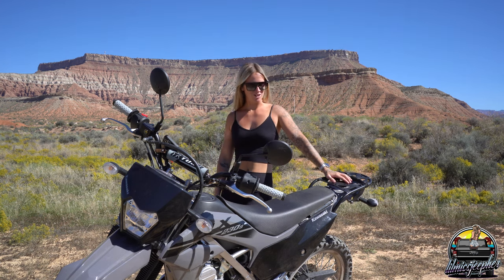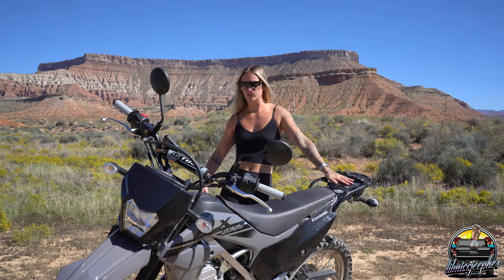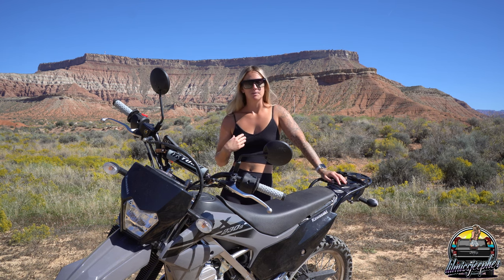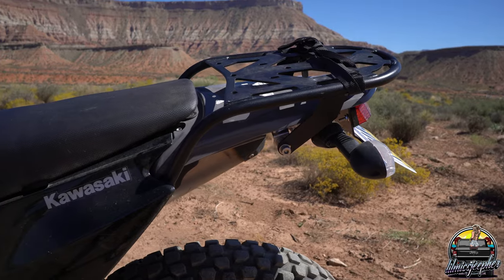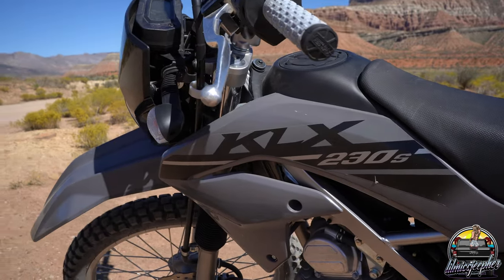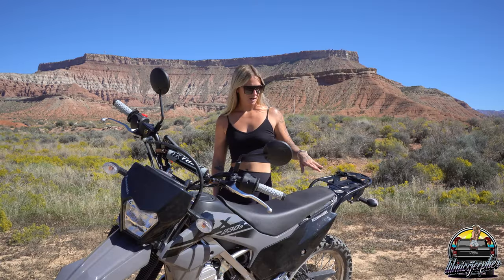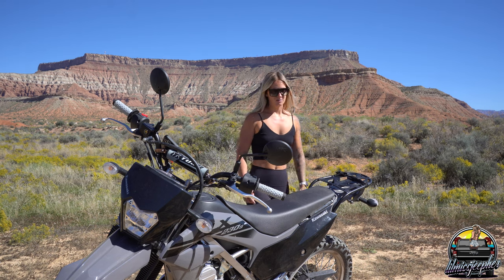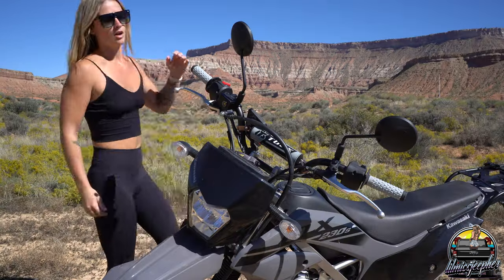What is up everybody, welcome back to my channel. Today we are out in beautiful Utah, as you can probably see from the scenery behind me, and we're just going to go over my top must-have mods for the KLX. Obviously if you watched my first video of the tour, I wasted no time when it came to buying upgrades for this bike because I just wasn't a fan of how it was stock.